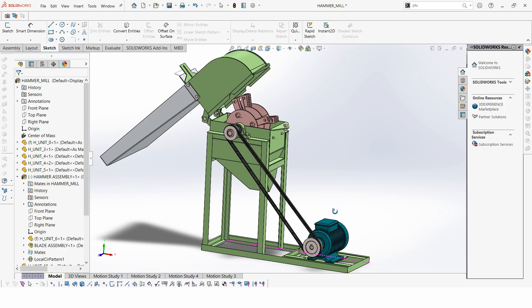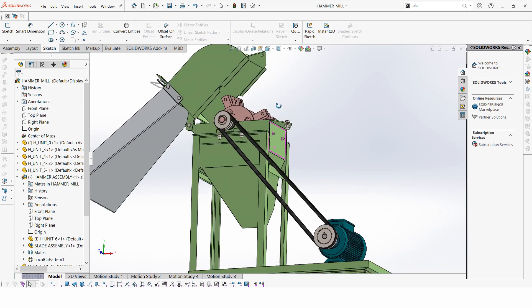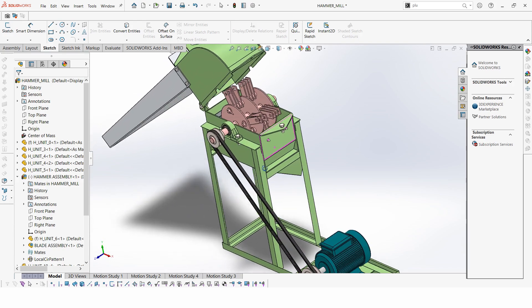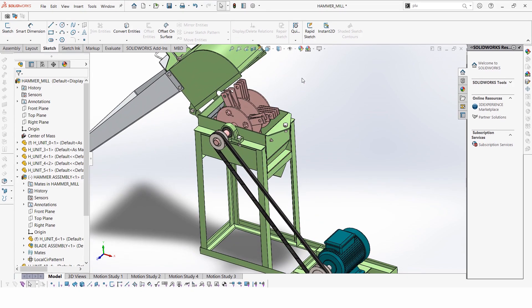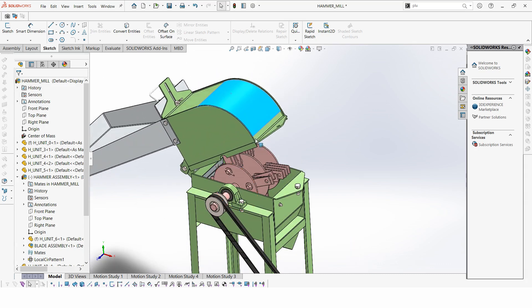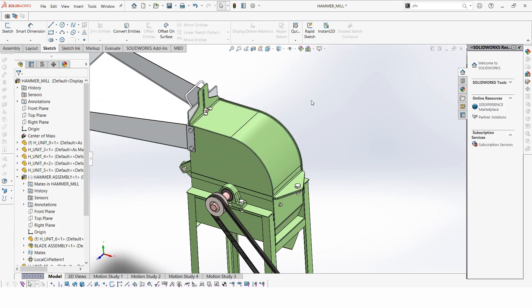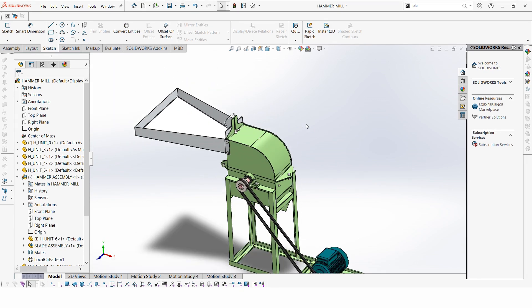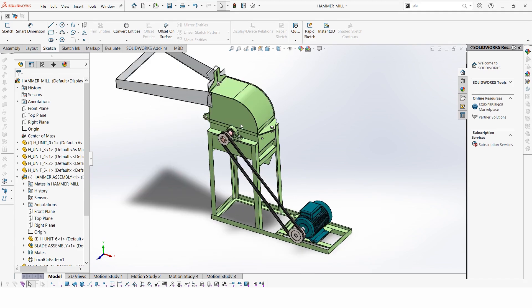That's about it for the hammer mill. For those who want more details, I'll be providing 3D models for download — please be patient, I'm still waiting for site verification before it's ready. I hope you enjoyed this video and I'll see you in the next one.